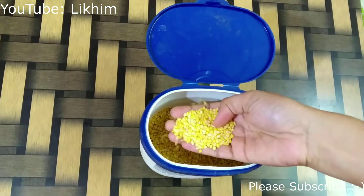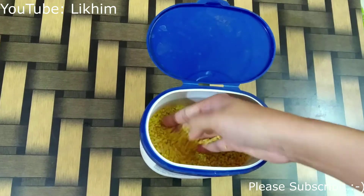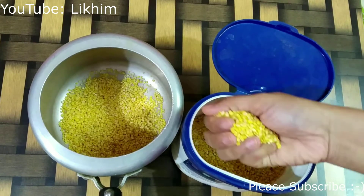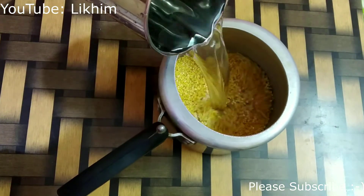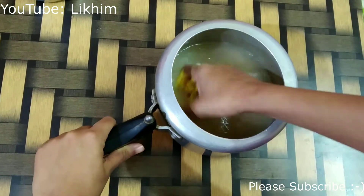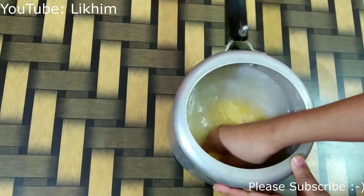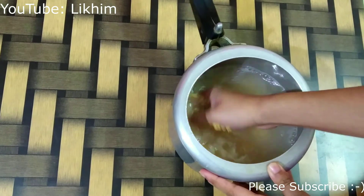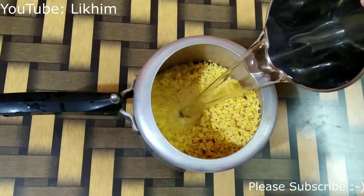To make this dal, I am taking split moong dal of the required quantity. You can decide the quantity based on the number of people you want to serve. About two handfuls of this dal should be enough for one person, but that depends on how thick you want the dal to be and how much you prefer to have with your rice or roti. One very important step in preparing any dal is to clean them thoroughly 4-5 times or until the water clears. I have washed the dal properly and now it's time to start cooking.